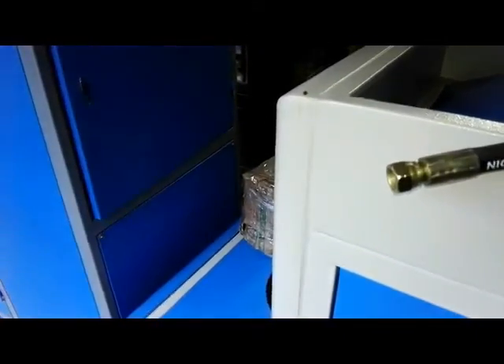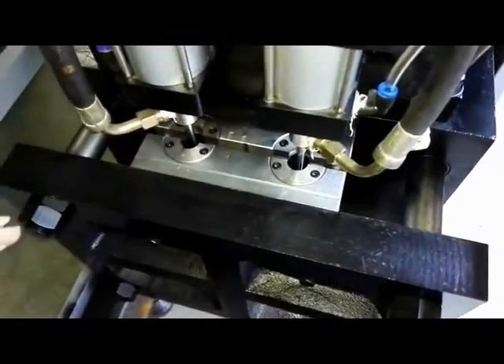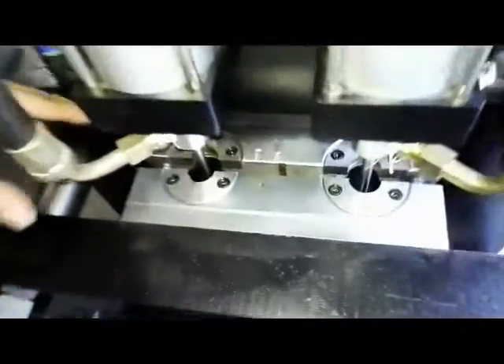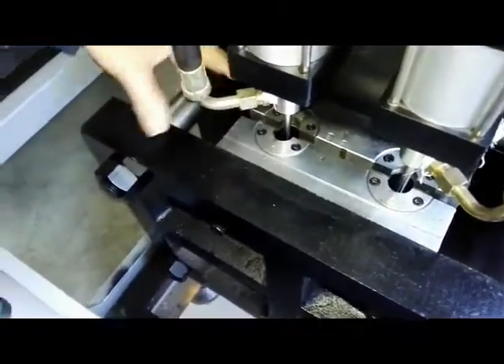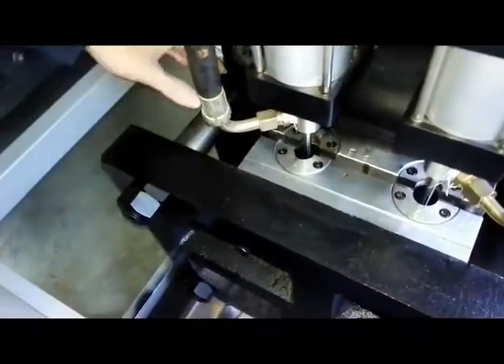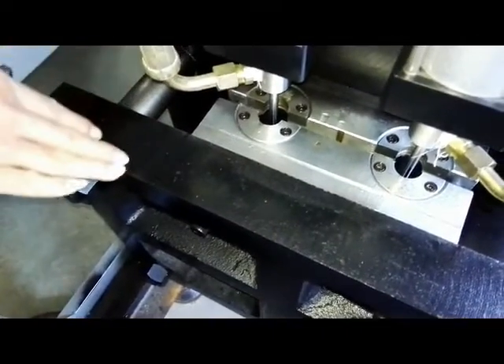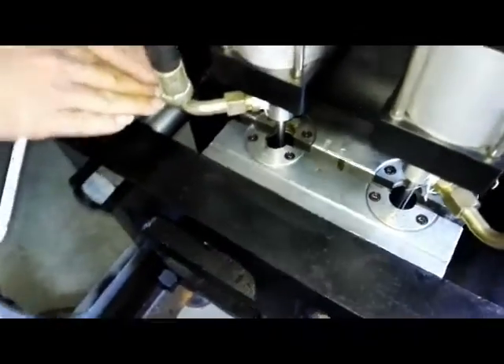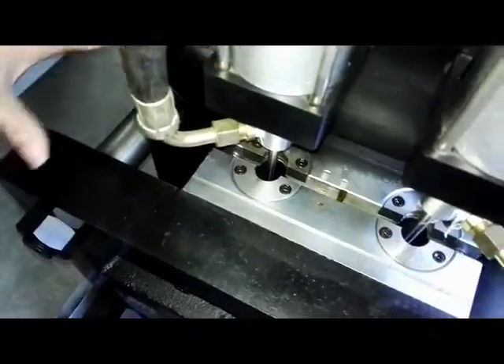We are finished showing how to connect these two pipes. And then we will show you how to remove or change the blower sealing mold. You have to close it. Make sure these two are stopping.